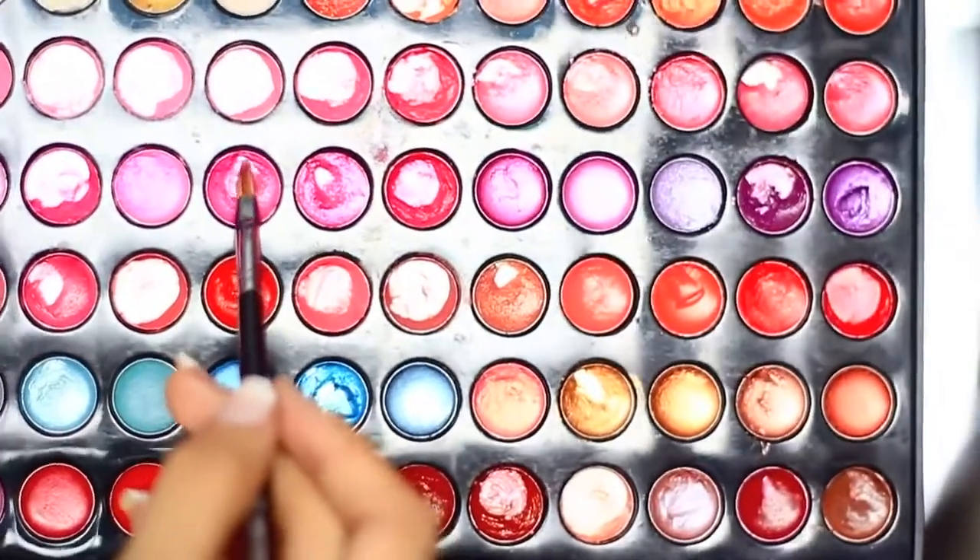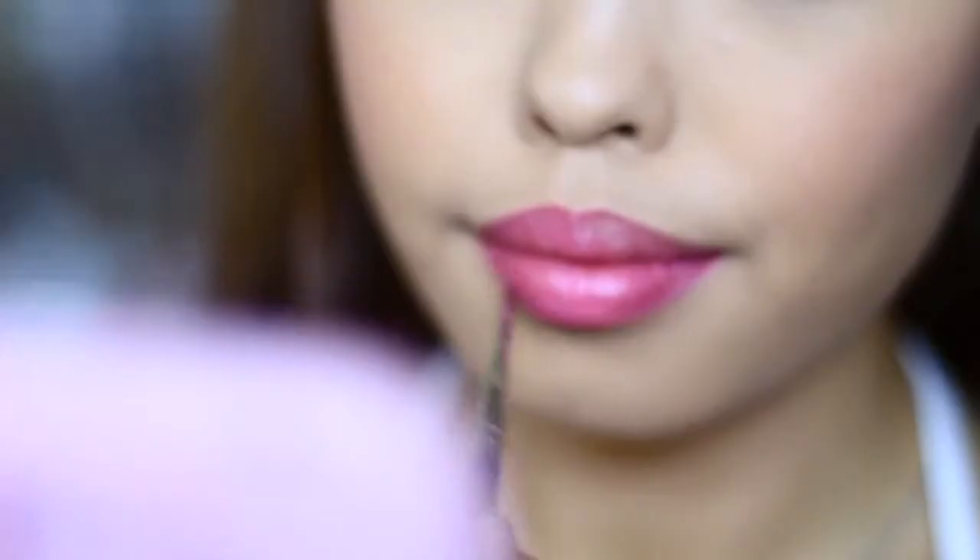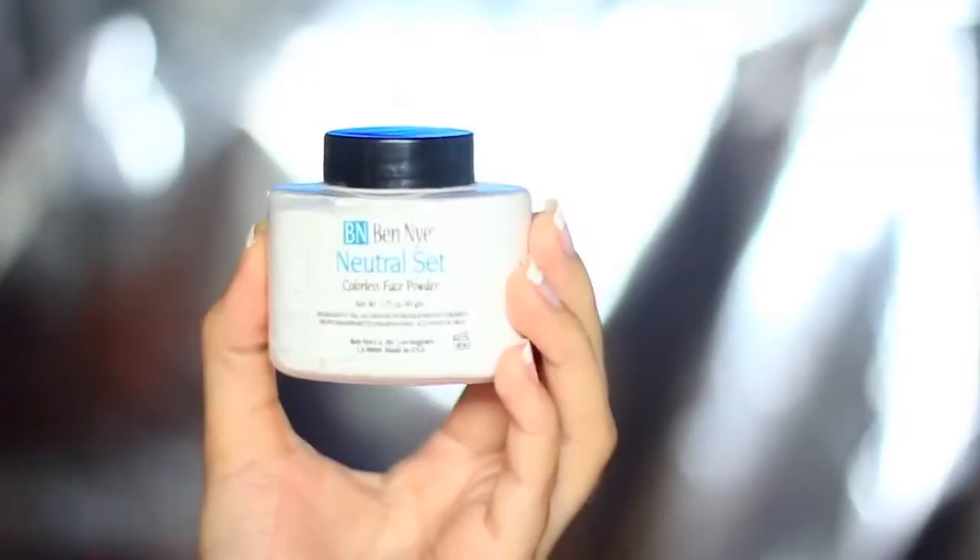Now with the lips, I'm choosing bright pink colors from the Dollface 66 Lip Color Palette, and basically layering them by applying a thin amount, and then just powdering it slightly, and then adding another layer, rather than blotting the excess with a tissue.